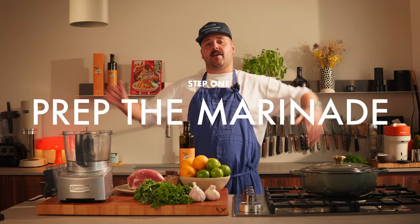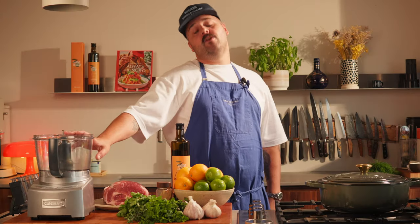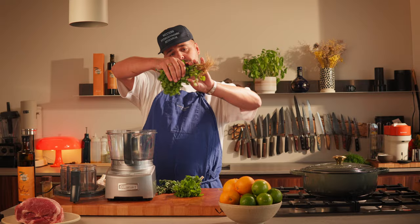First step, we're gonna start with the mojo marinade. For this step you can do it the old-fashioned way and just use a knife and chop everything finely, or if you're feeling lazy like me, you can use a good old food processor. Let's start with the fresh herbs — I have cilantro here. For the mint, you just want to use the leaves.